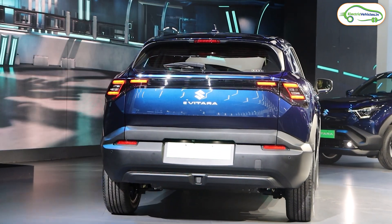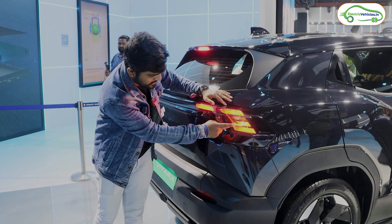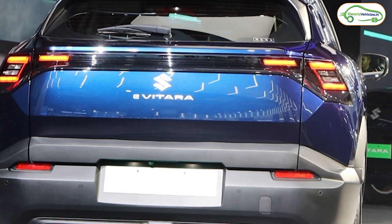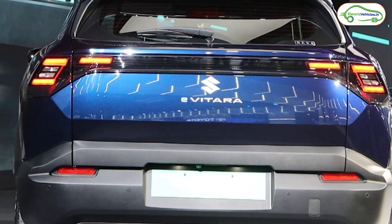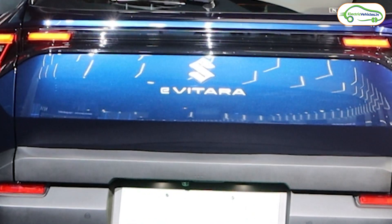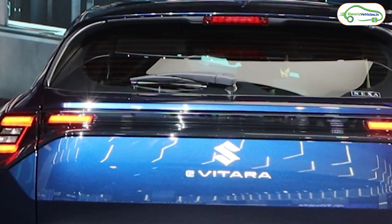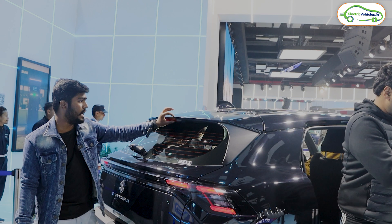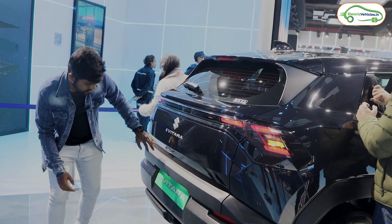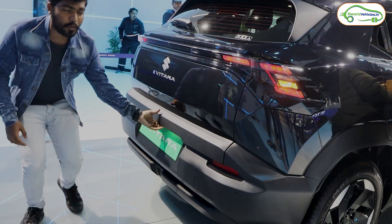This is the rear part of the e-Vitara. The same LED three-spoke symmetrical light setup has been added at the rear as well, and the side indicators blink inside. It appears to be a connected LED tail lamp. We have the Maruti Suzuki logo along with the e-Vitara badge, rear glass with defogger and wiper, a shark fin antenna, and a tail lamp integrated on the spoiler. There is a rear parking camera and a number plate holder.